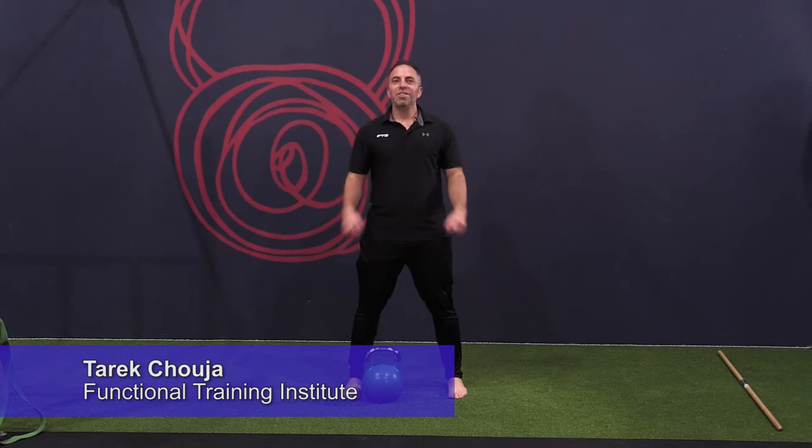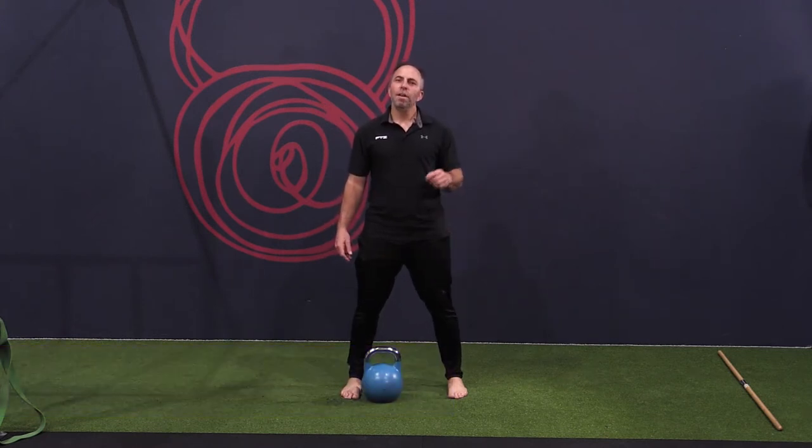Hey guys and girls, Coach Tarek back for another segment of Animating the Cue. Have you ever wondered how to improve the overhead press, especially what we call the unilateral press of the kettlebell?